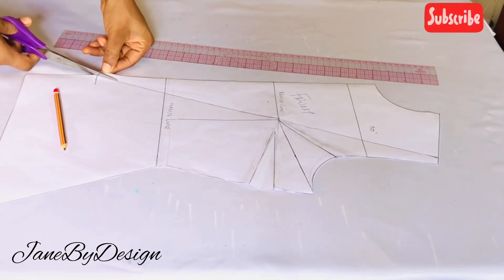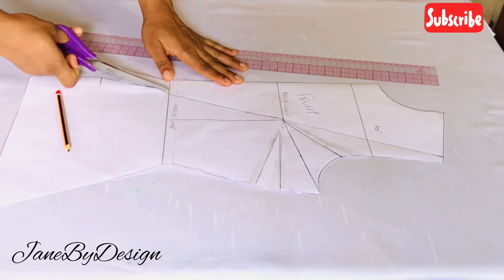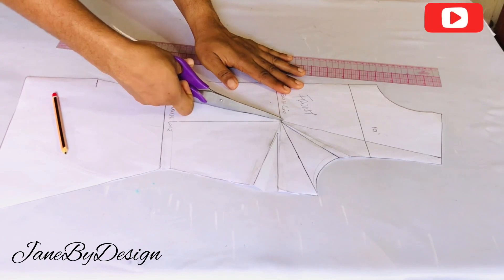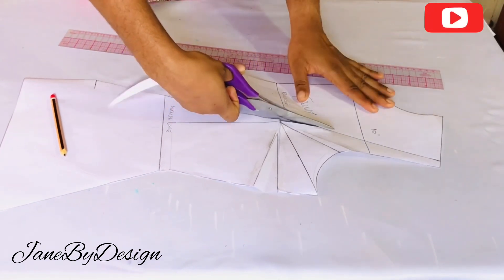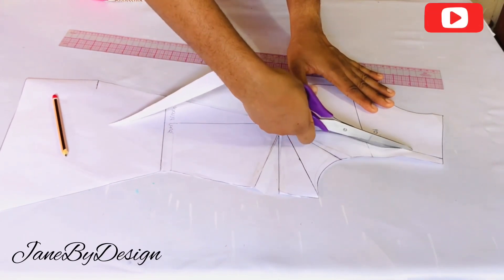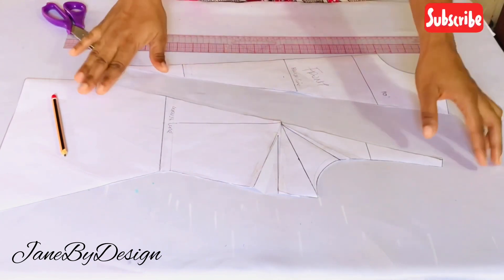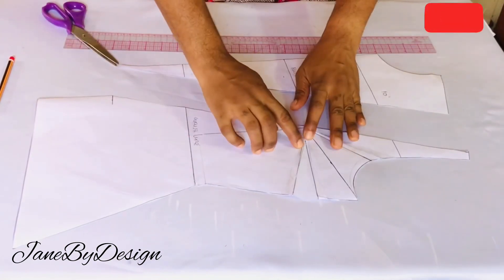Now that I have these lines, I'm going to cut out the line I made on my pattern using my scissors. This is all the modification I'll be doing for this pattern. After cutting it out I have two separate parts for the front bodice, and I'm going to be transferring these onto my fabric and adding my sewing allowance on it as well.